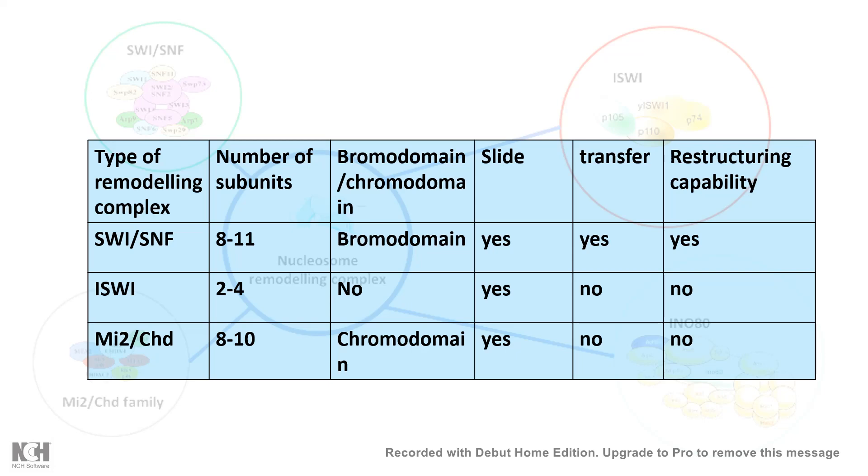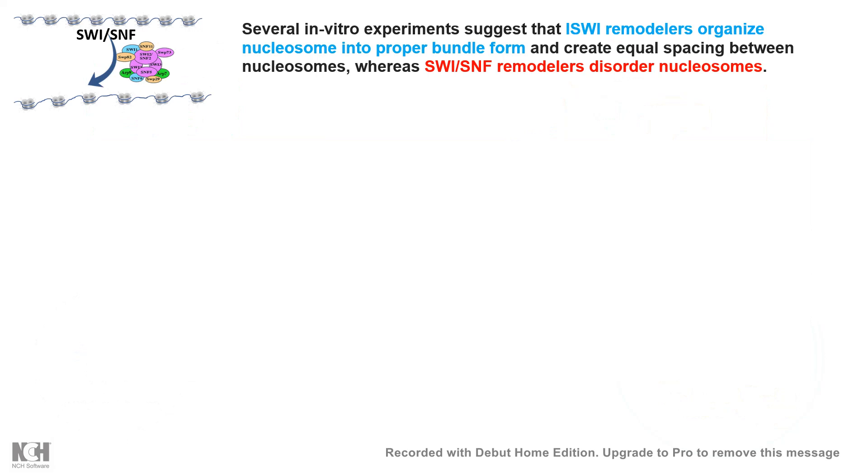In vitro experiments have suggested that ISW1 remodelers organize nucleosomes into a proper bundled format, ensuring that the spacing between nucleosomes is equal and maintaining symmetry. Whereas SWI/SNF complexes actually disorder nucleosomes. Both kinds of outcomes have important implications for gene expression and transcription profiles.